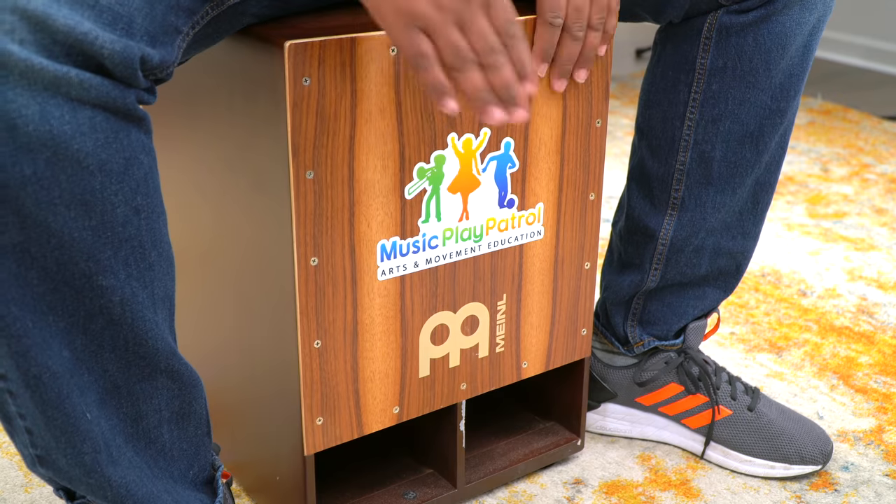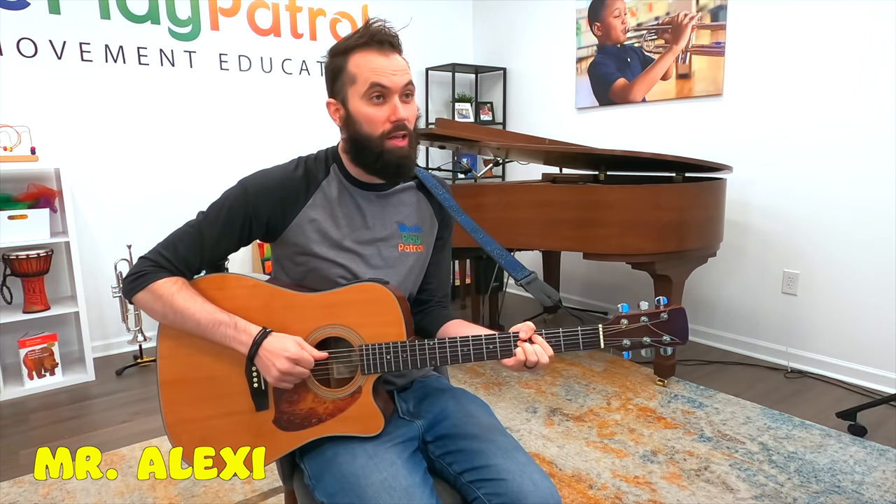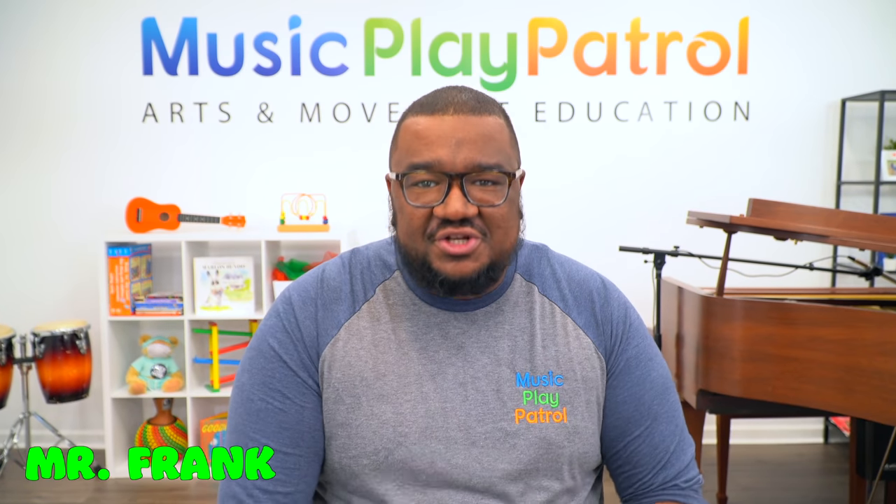Oh yeah. Let's sing hello one more time. You ready? Here we go. Now let's say hello to our friends, to our friends, our friends. Say hello to our friends. We're glad you're here today.